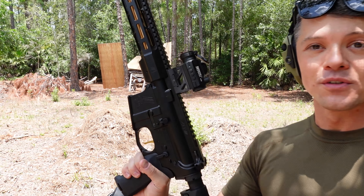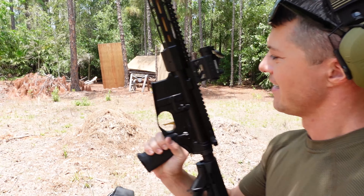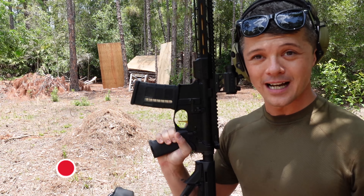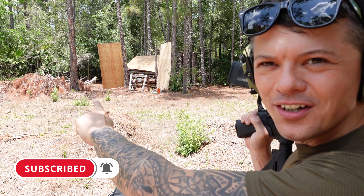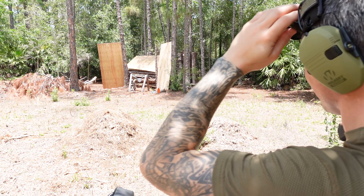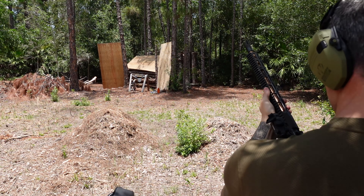The only thing I have added to this rifle is a very basic red dot, just so we can shoot, because a brand new rifle comes without sights. We've got our target right over there — you see that little gray circle. Let's do some shooting.